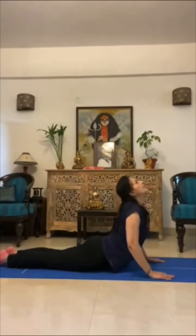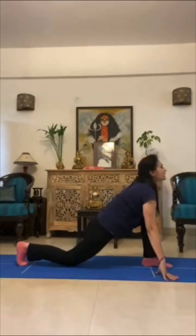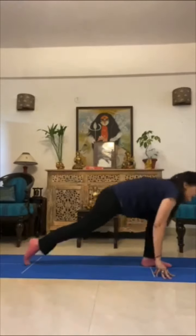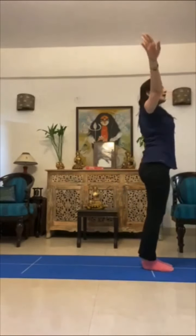Seven — cobra. Eight — downward dog. Nine — left leg in front. Ten — put the legs together. Eleven — up and twelve — relax.